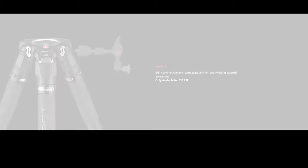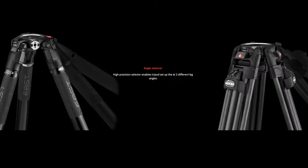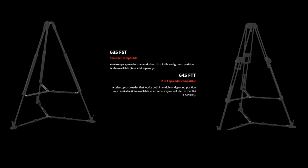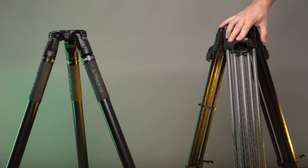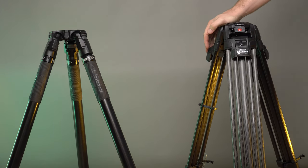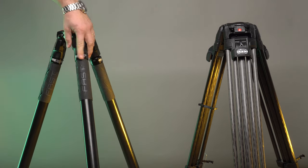Back in mid-2020 we received a pair of new video tripods and video heads from Manfrotto. This review will cover the two sets of legs, and in an upcoming video we're going to dive deep into the heads and how they perform. The two sets of legs are the Manfrotto 635 and 645 Fast, and they represent a new generation of tripods designed to be simpler and quicker to operate, which is exactly what we will be testing in this review.